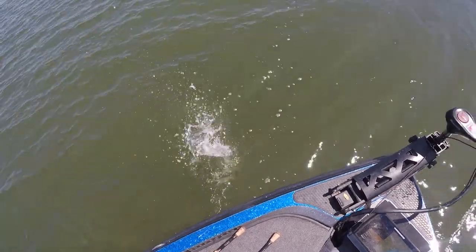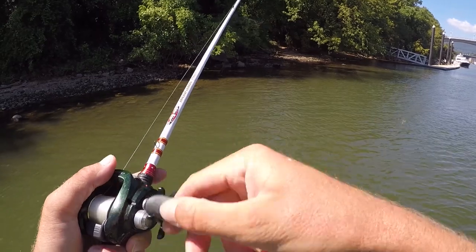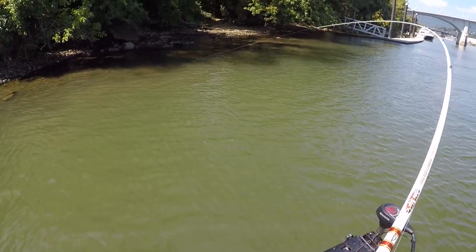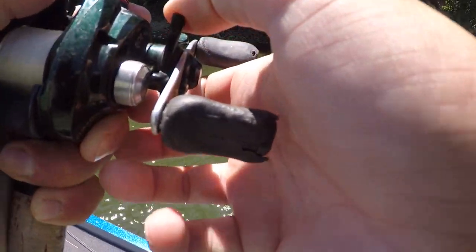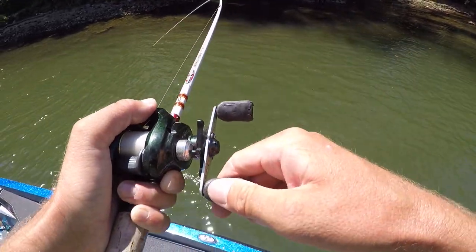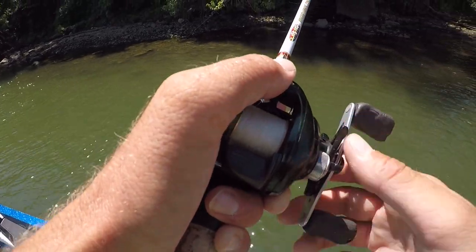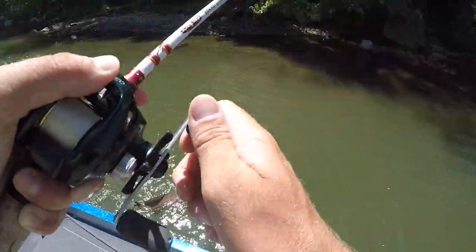There's a drum right there and that sucker — something is wrong. Got him! Big — a big old drum. Like 10 or 12 pounds probably. Look at that big old nasty joker.